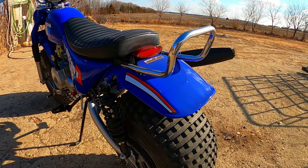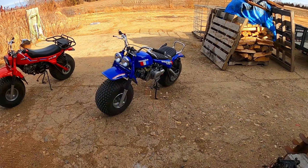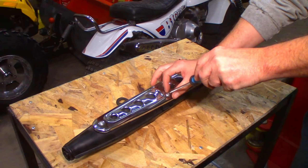Welcome everybody to part 10 of my ATC 125M 3-Wheeler Conversion Bike Build Series. We got a lot of work done over the last 9 videos and this time we're going to build an exhaust system from scratch. Let's get at it.